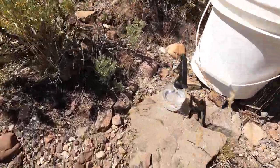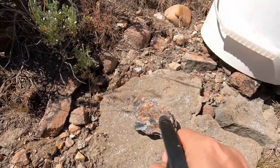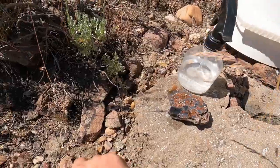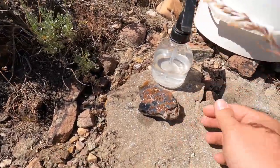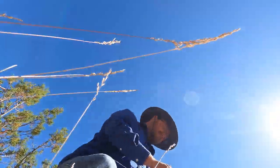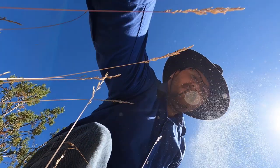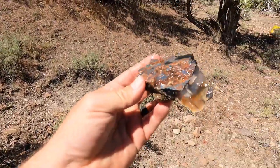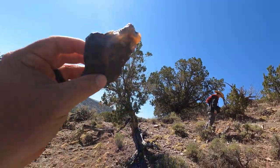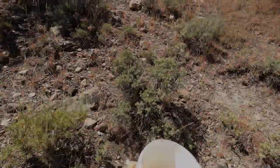I grabbed my bucket and started hiking up and then I saw this — oh I'm excited! That's going to be amazing. Look at that. There's a little chip that came off of it right there. Let's spray that off — look at that! That's going to be so nice. Oh, excited for that one.